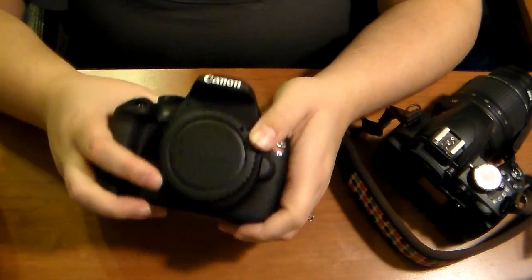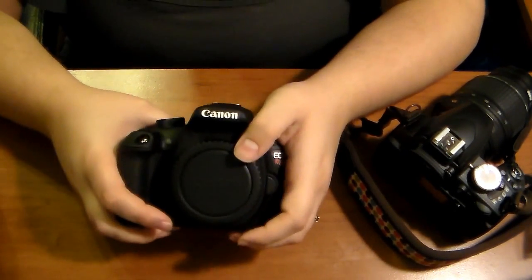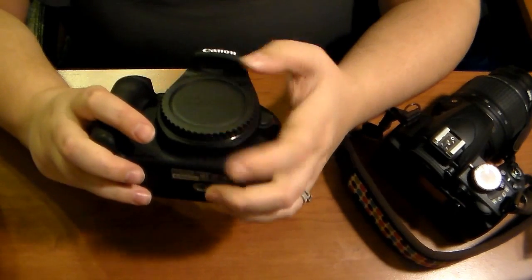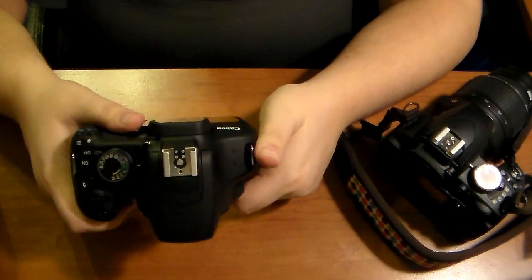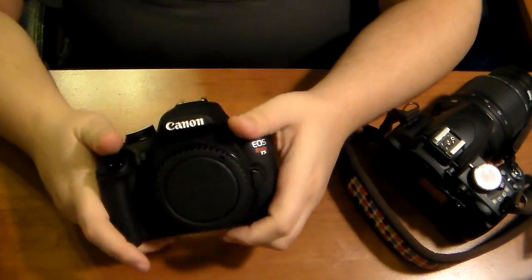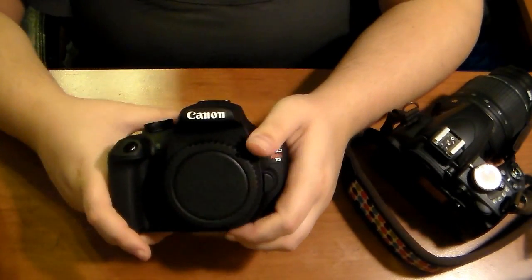I did not get this camera for free or anything — I paid my own money for this product. This is just my honest opinion as a photographer. I needed this camera for my business; it was quite an investment.